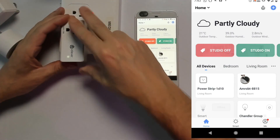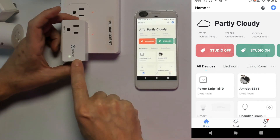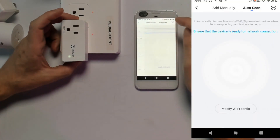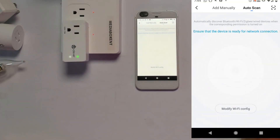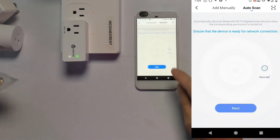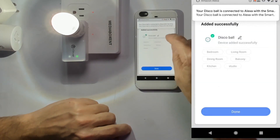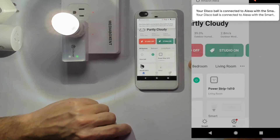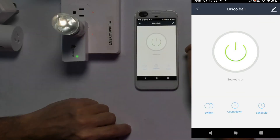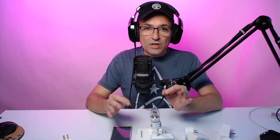Let's try another one. Plug it in, press the switch on the side, and the green light blinks fast. Tap plus then Auto Scan and let's wait. It detected it — you see it took almost a minute, so we need to wait. Tap Next, choose location, Alexa detected, tap Done. As you can see, it's really simple. I don't care what company it is, as long as they're smart switches, that's the way to do it.